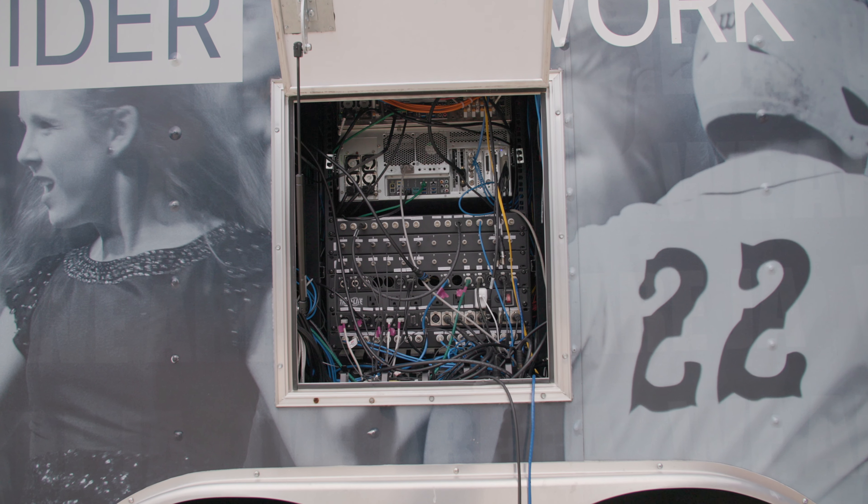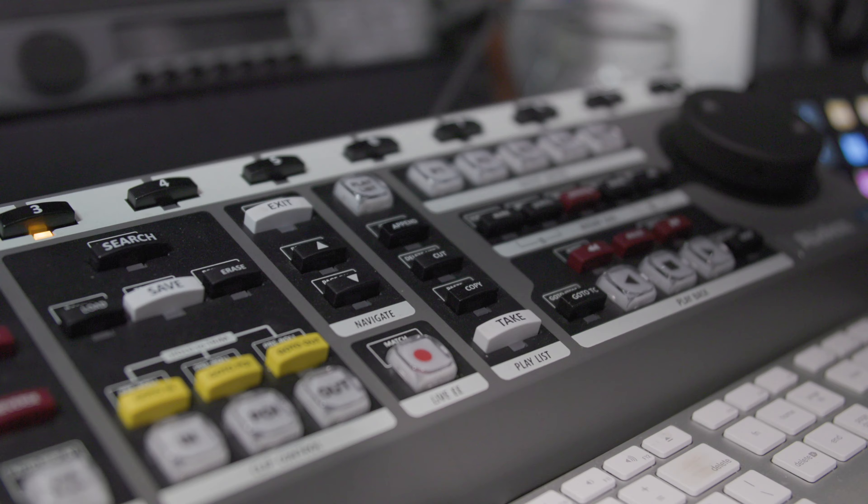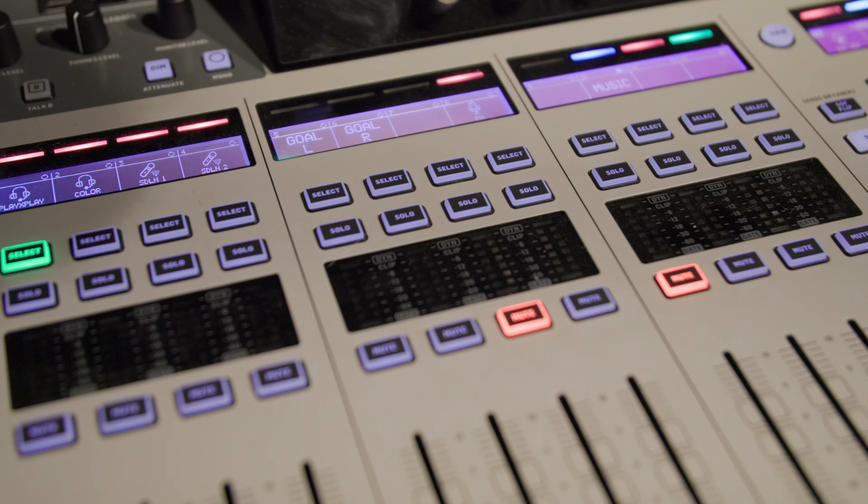Hi, my name is Josh Hinkle, engineer for the Raider Network, and today we're going to go over our replay system. Alright, so now we're going to give you a little more technical overview of our replay station.